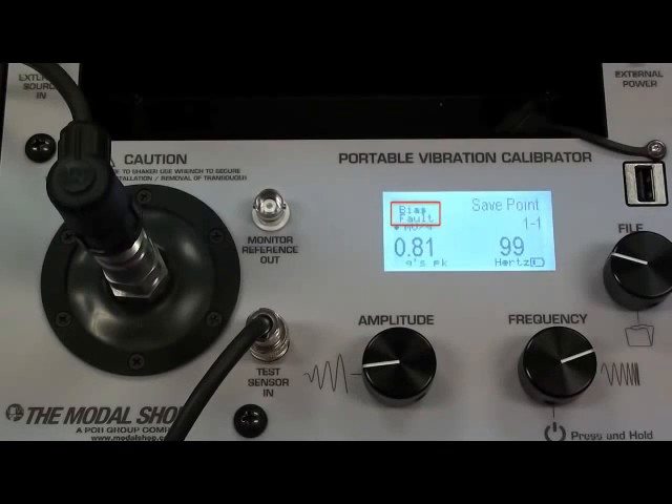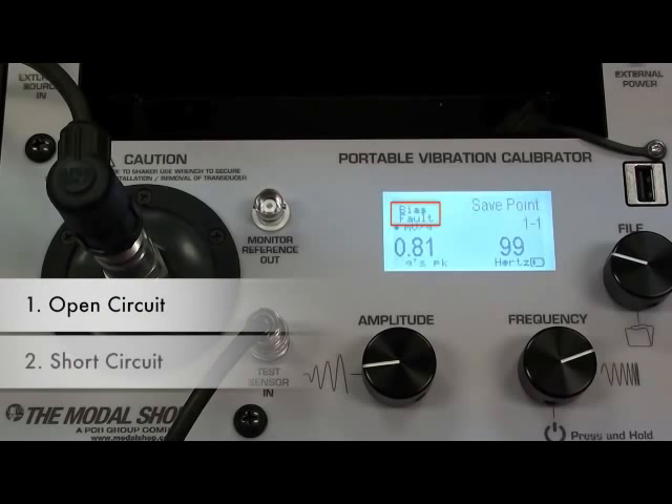ICP is self-diagnostic and can detect a bias fault. When the sensor is attached, if the unit indicates a bias fault, there are one of three faulty conditions: open circuit, short circuit, or broken sensor.